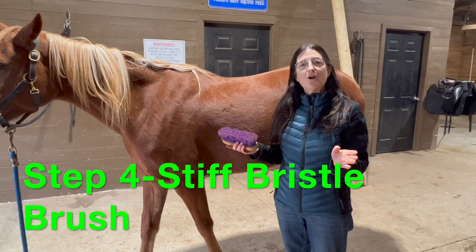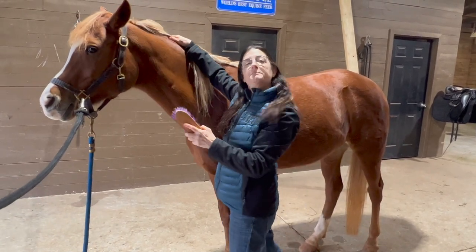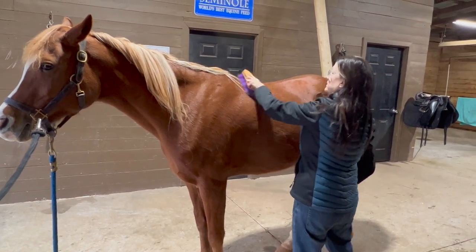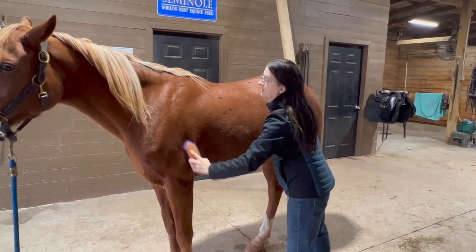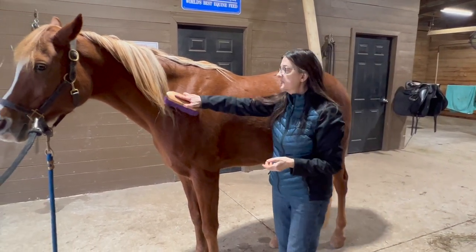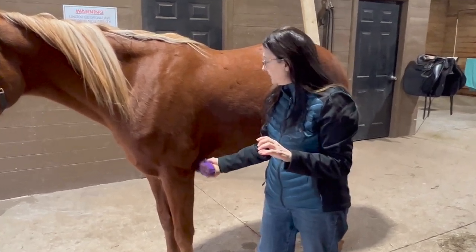After you get all the dirt and hair loose with the curry, you want to use a stiff bristle brush to remove it from the horse — to brush it off. Again, be very methodical: start right up on the neck behind the ears and work down the entire body of the horse. Go in the direction the hair is growing, since you've already got all the dirt and debris up to the surface. Apply a little bit of pressure as you do this.